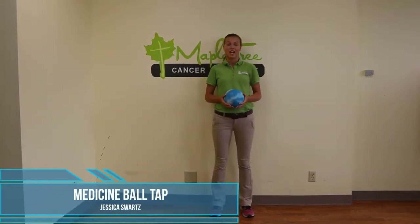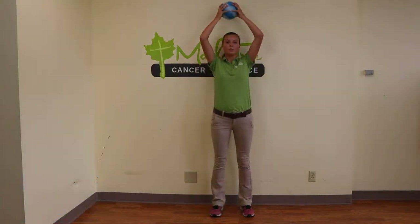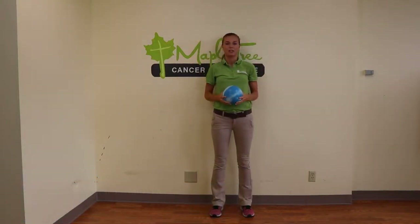This exercise is overhead mason taps with a mason ball. You'll start from your midline, bringing the ball up behind you, tapping that wall, and then bringing it back down to your midline.